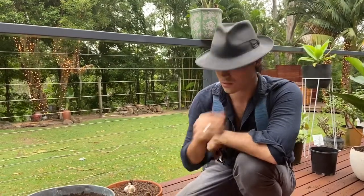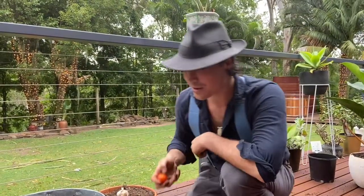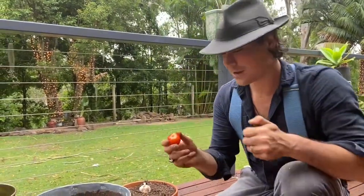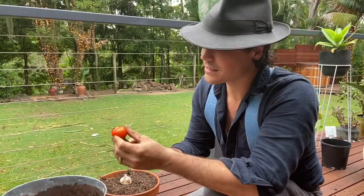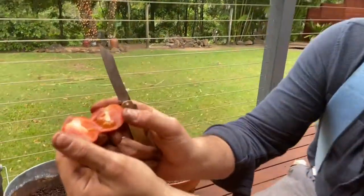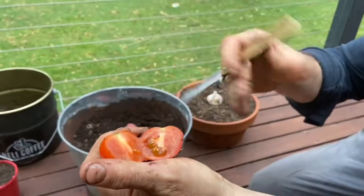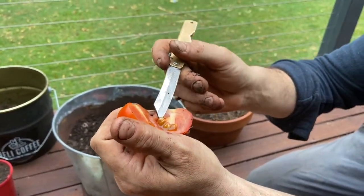Today I'm teaching you how to take three common vegetables — fruits, I'm not sure which — anyway, this is your tomato. Everybody knows when you cut open a beautiful tomato you always see those little tiny seeds right there. All of those are usable — just one of these plants will yield hundreds and hundreds of tomatoes.